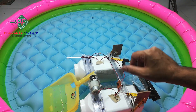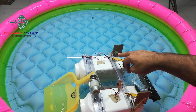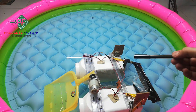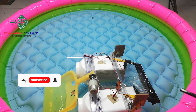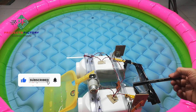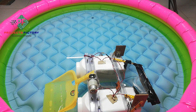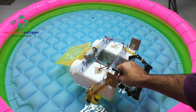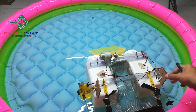A 12-volt battery is placed on that side to maintain the proper balance of the entire structure. We have used two 1-litre plastic bottles for floating the entire structure, and we have used two propellers to drive it.